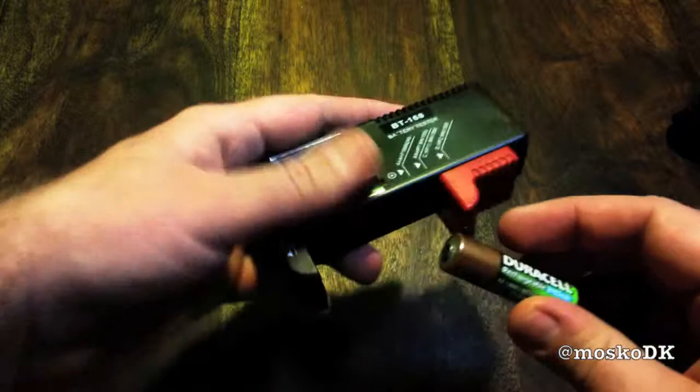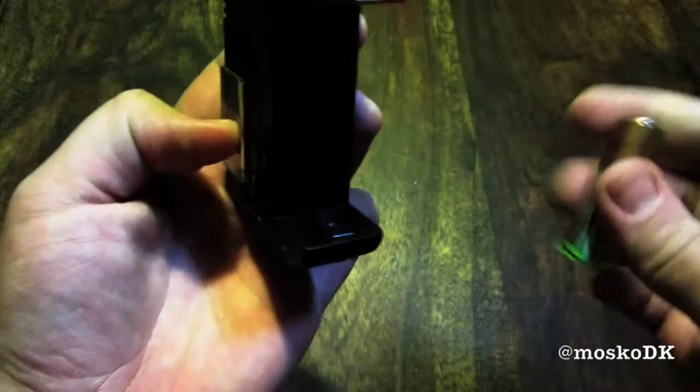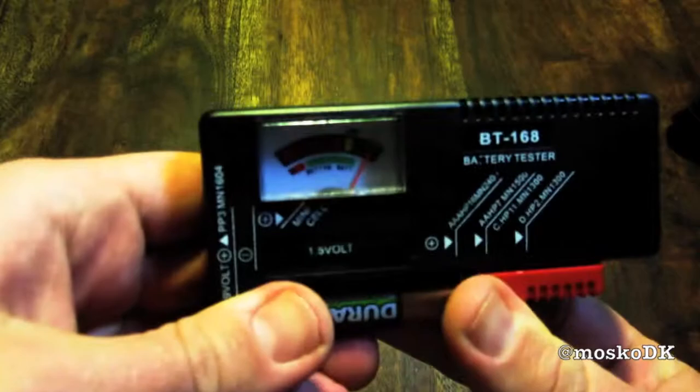Let's try this out. Here we have a semi-used rechargeable Duracell double A battery. And voila! The meter says half good. I'm not too keen on that slider — it seems pretty flimsy.